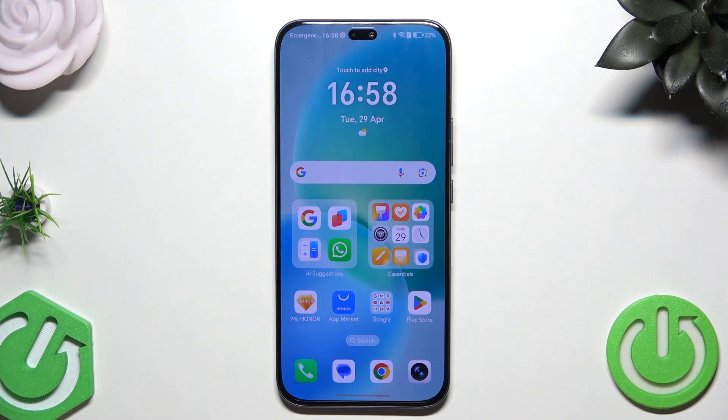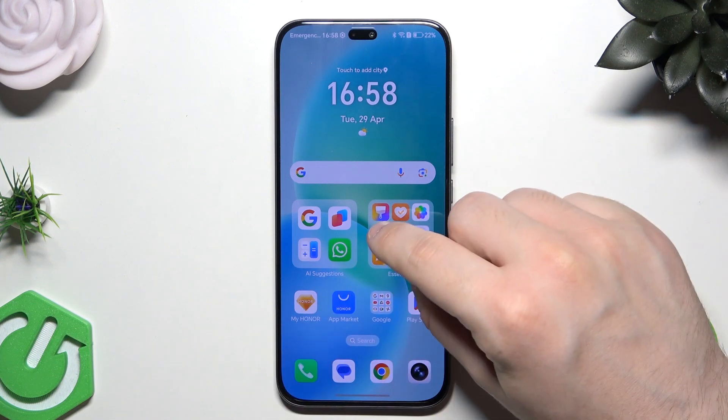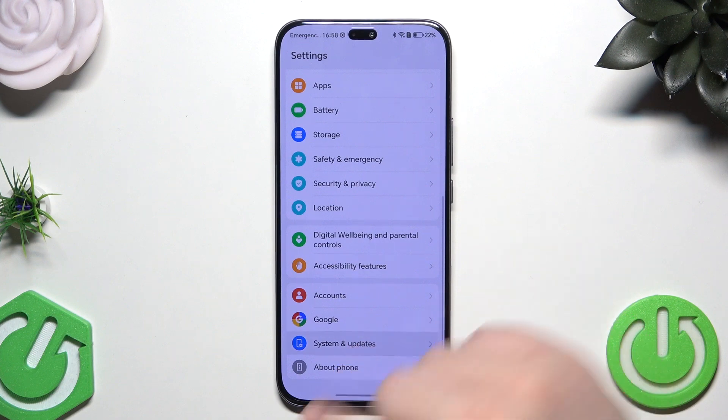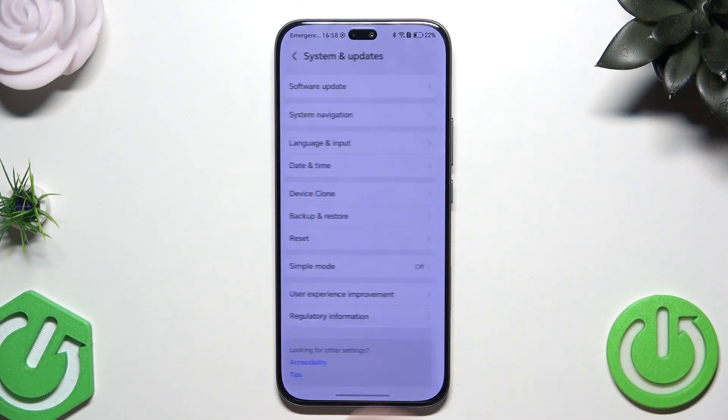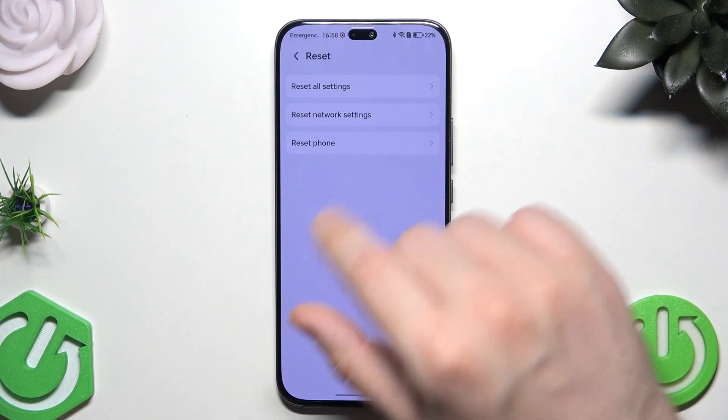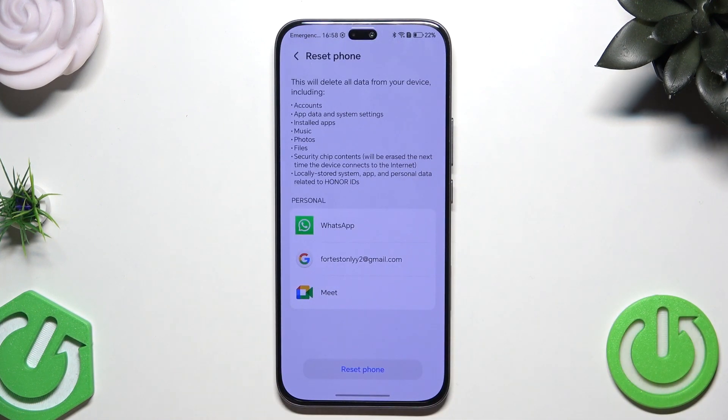The first method, which is recommended when we have access to the phone and the phone is working properly, is simply through Settings. Open up your Settings, then scroll down until you find System and Updates, and then Reset. In here we have three reset options: we can reset all settings, reset network settings, or reset the whole phone.